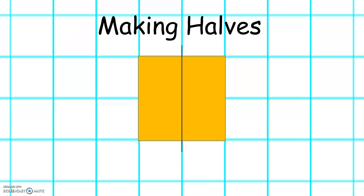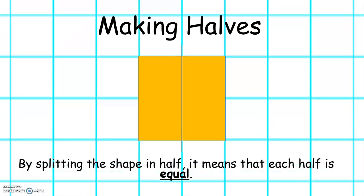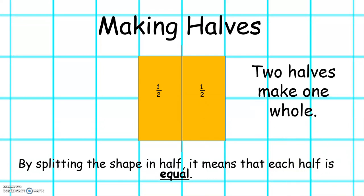To half a shape we have to make sure that each half is equal. This is one half and this is one half. Two halves make one whole.